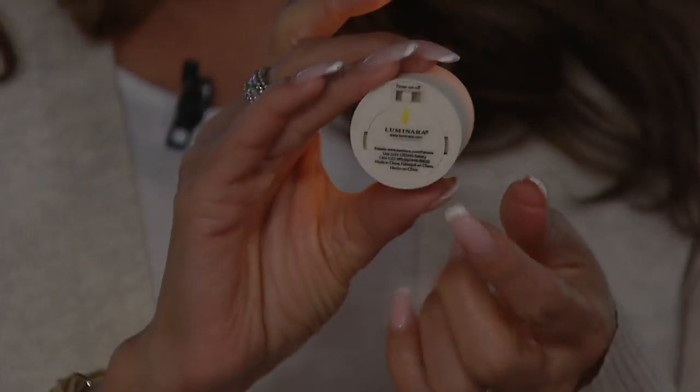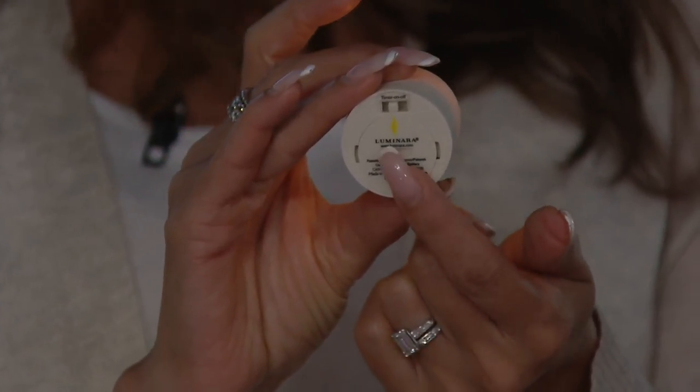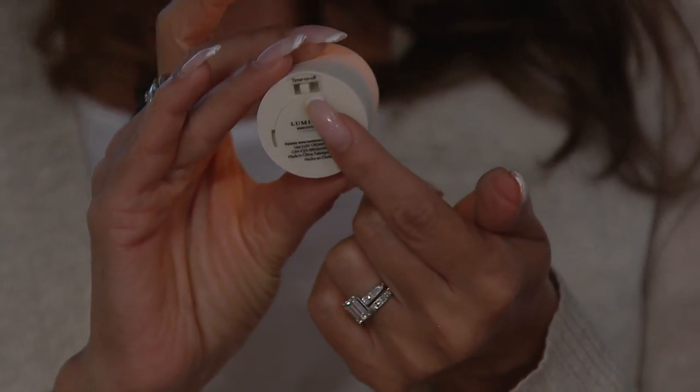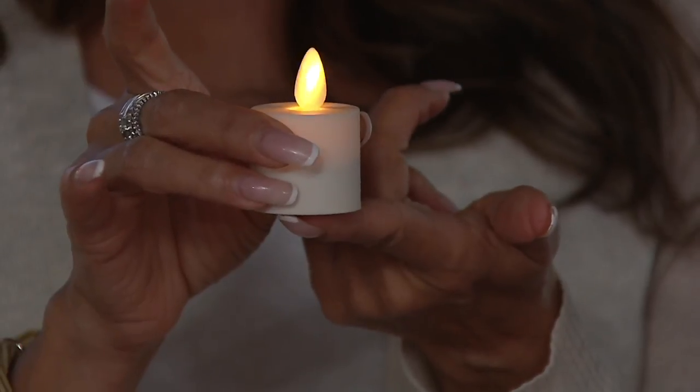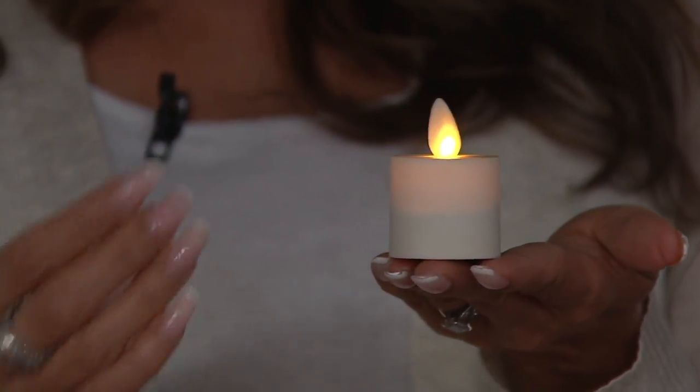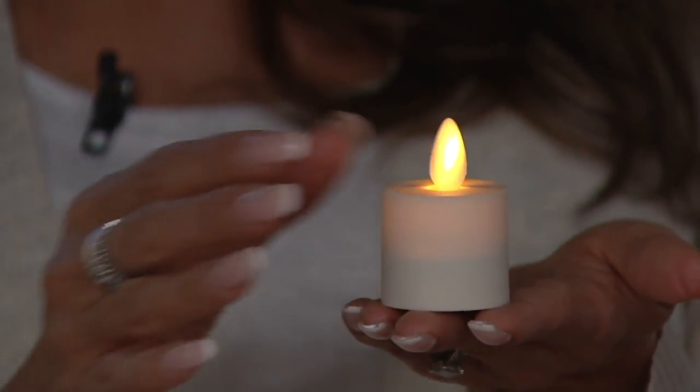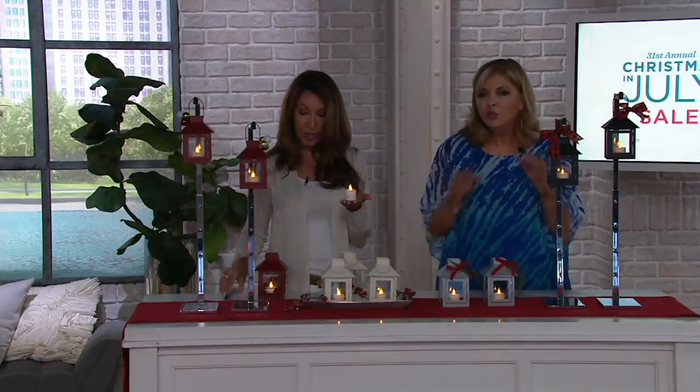How about the batteries? The batteries — they come with the button battery pre-inserted. You get the on, off and the five-hour timer, even in this small silhouette. You will need to add additional batteries after these go, but you can certainly get a pack of those online and they'll last you throughout the year. Then you get the remote.